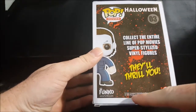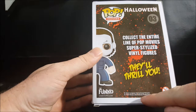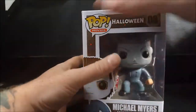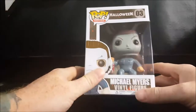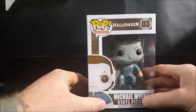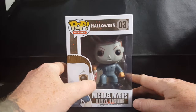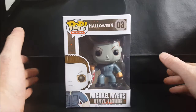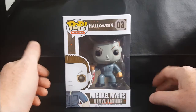The back reads: 'Collect the entire line of Pop Movies super stylized vinyl figures, they'll thrill you,' with Michael peeking out. It lists Funko.com, 2010 Compass International Pictures, and 1978 Falcon International Productions. For those who don't know, the original John Carpenter's Halloween came out in 1978 — next year will be the 40th anniversary of the film.